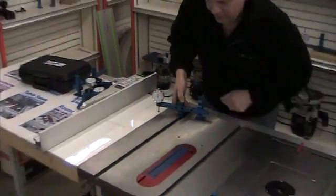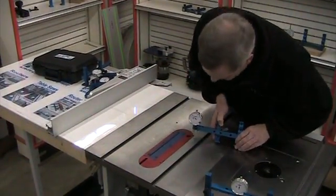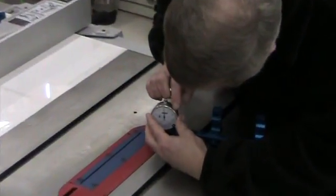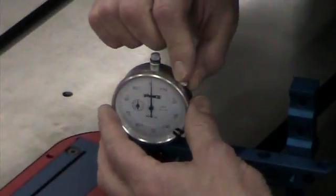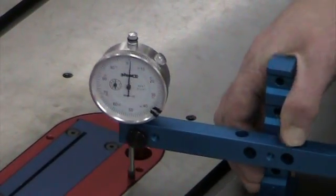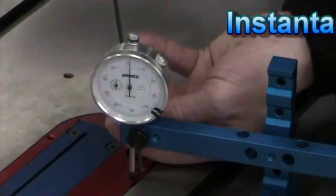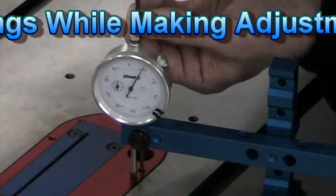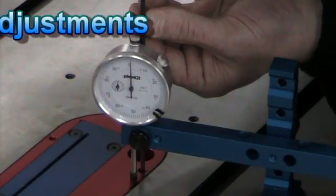I would do the same thing with my throat insert — bring it over, zero it out. I do get a little bit of difference as I move around the table; the gauge isn't changing, it's just that the tables aren't always perfectly flat. But it makes it real easy to adjust when you can see the indicator moving right to your zero.